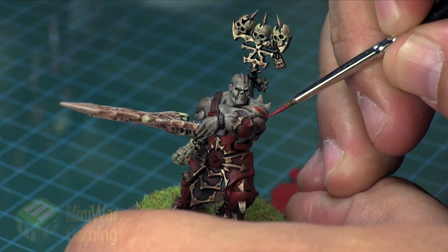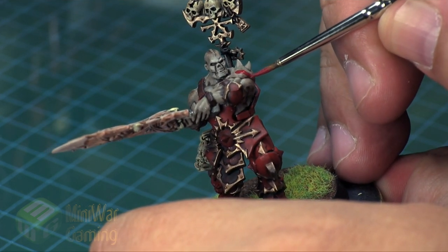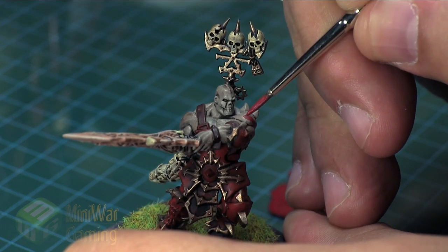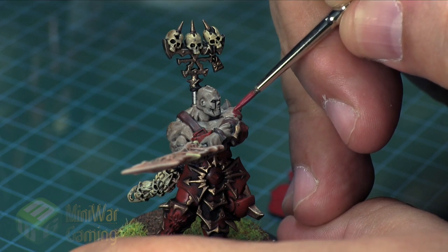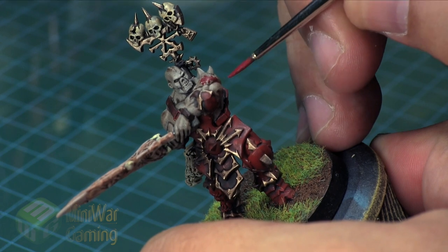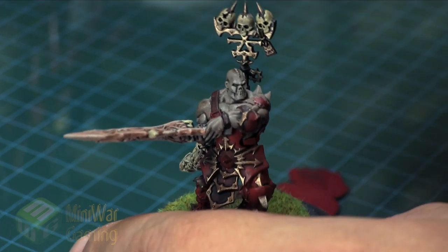I'm going to thin out this color just a little bit and begin with my detail brush, drawing in simply a line about as thick as the bristles of your detail brush — a little thinner if you want more control. Then once I've done the line, I simply begin stippling very carefully, creating tiny little blood dots here and there, representing a bit of a splattering effect.